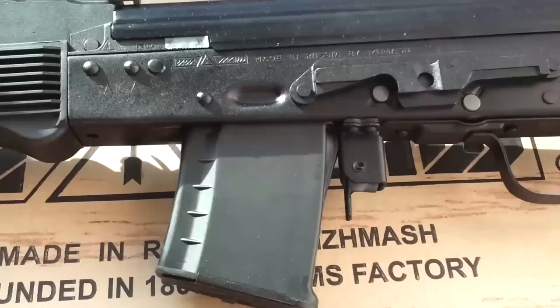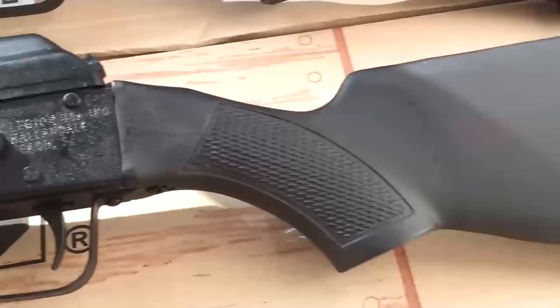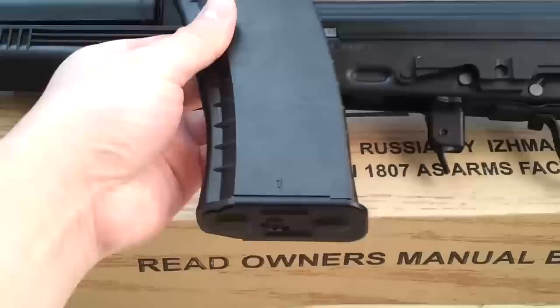It does not require conversion to accept 30-round magazines, so if that's legal in your state you can just pop a 30-rounder in there. This is a polished Tapco 30-round mag.